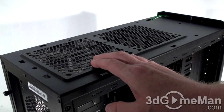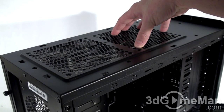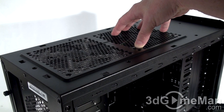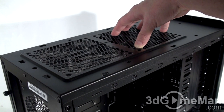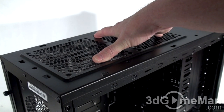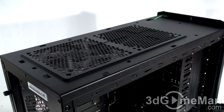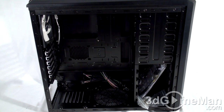With the top panel removed, you can see they include one 120mm exhaust fan, but you can replace it and install a 140mm fan here — you have a choice of 120mm or 140mm. Some of you might be happy to know you can also mount a nice large radiator here at the top for water cooling.